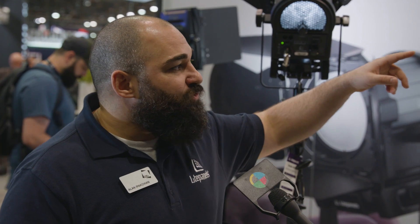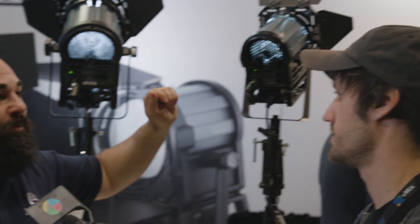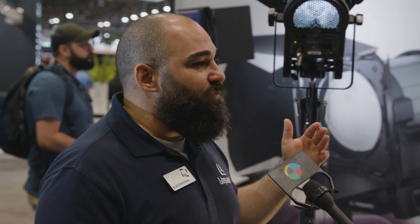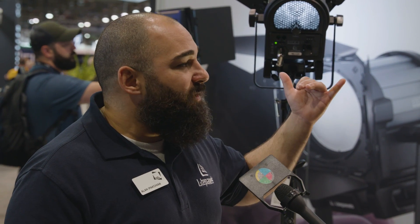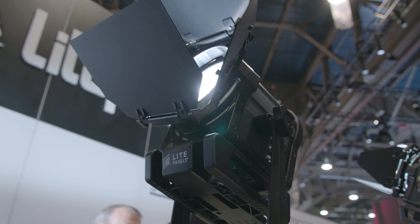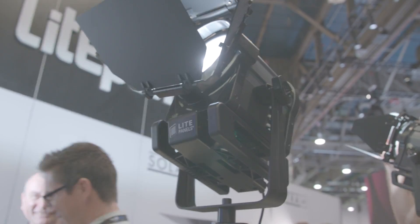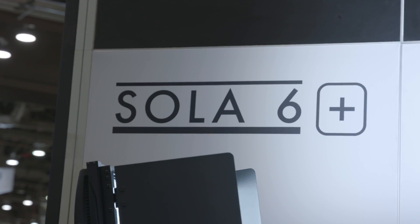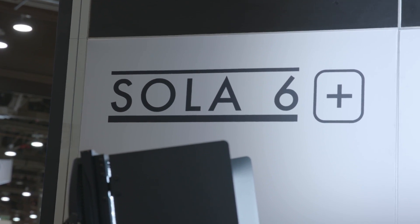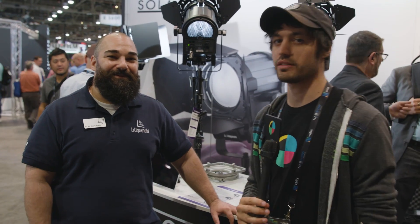The Sola 4 Plus is driven a little bit more — about 10 more watts, so about 50-watt power draw. With that 50-watt power draw, we're seeing a 120% increase in output — super punchy and lightweight. They both have DMX capability, letting you control intensity and focus from spot to flood via DMX. And what's really cool about these Fresnels is you can also run them on an Anton Bauer battery.